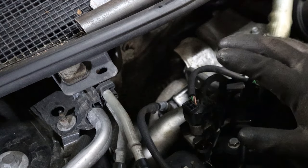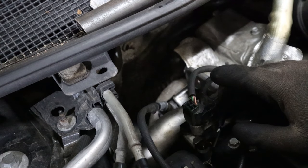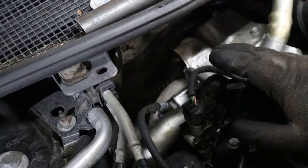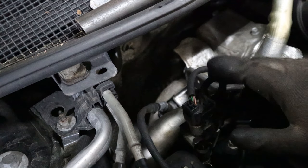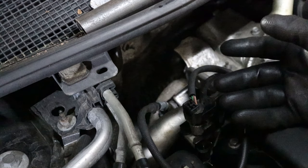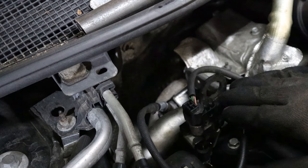Now we need to start the car, let it sit for 15 minutes, and then take it for a drive for half an hour. Don't be alarmed when you see white smoke — that's pretty normal. That is of course the fluid that is evaporating, so don't be alarmed by that.